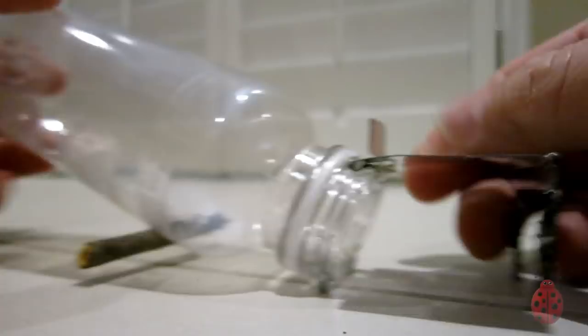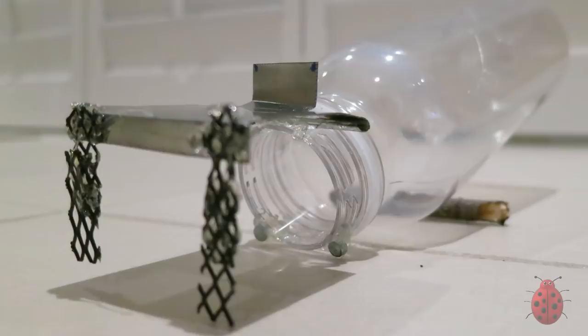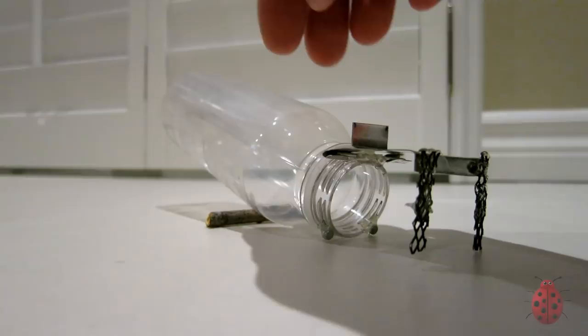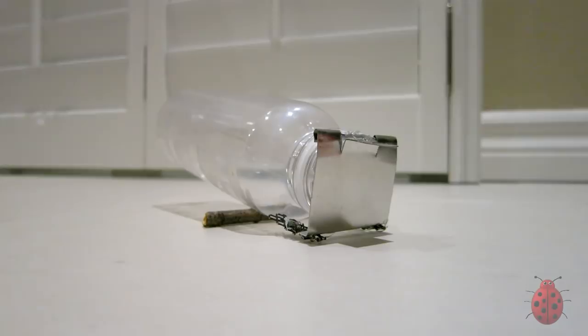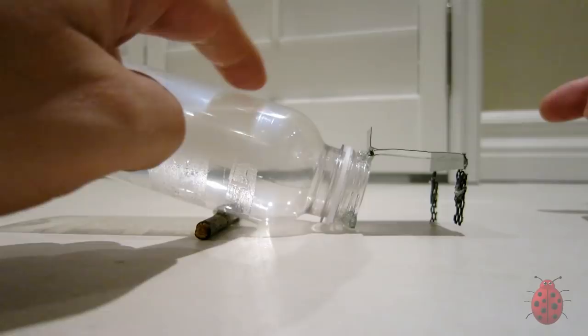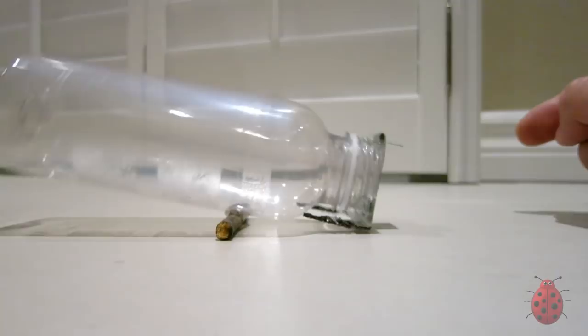If you used heavier materials like a glass bottle, you wouldn't necessarily need the magnets. How it works is pretty simple: the mouse can enter from the front or the sides. The pivot is weighted a little more forward, so it tends to close on the entrance side. When the mouse walks to the back of the trap, that lifts up the lid and the lid snaps shut. Because the bottle is so light, it won't keep the door shut, so I had to use magnets.